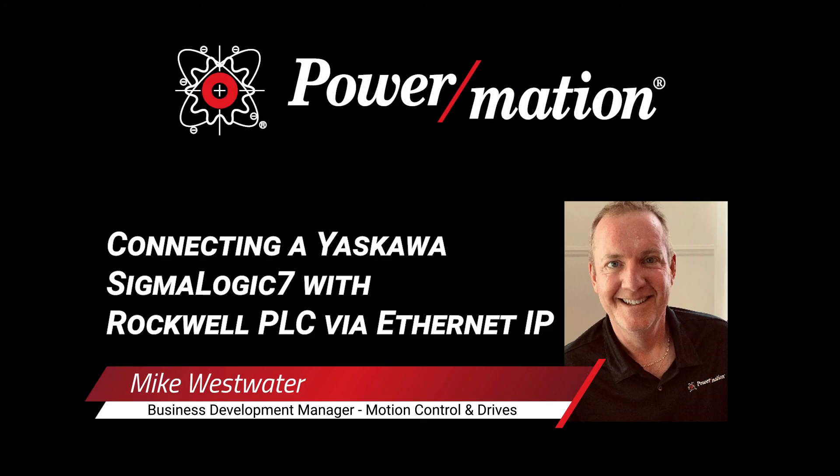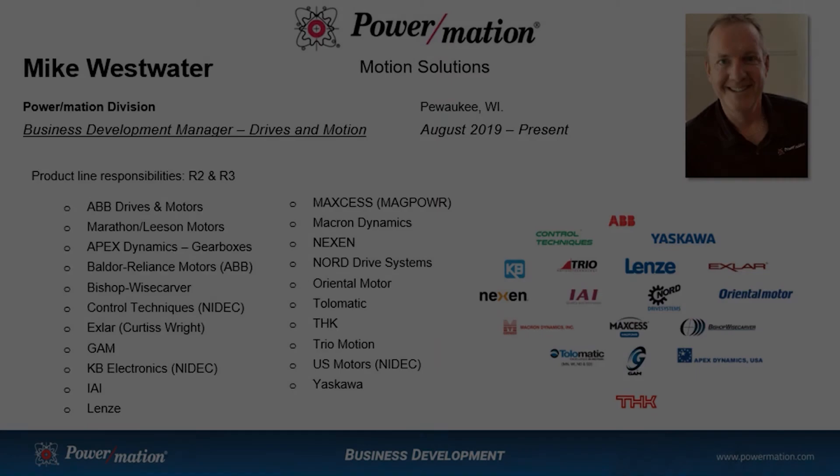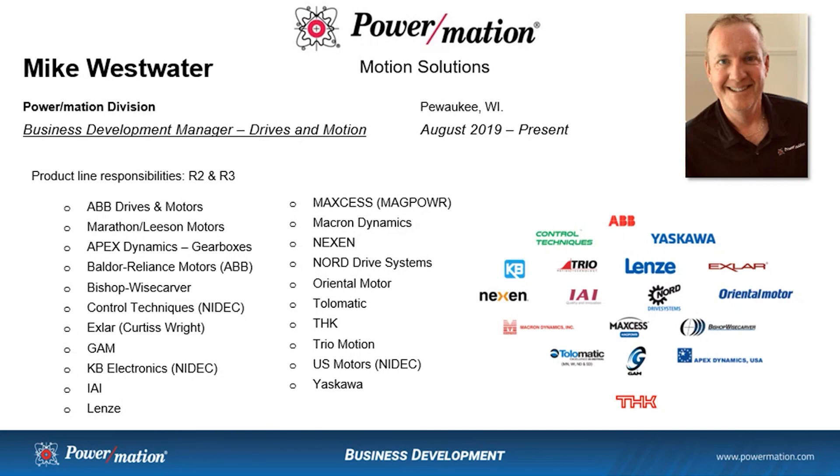Hello, my name is Mike Westwater. I'm one of the Business Development Managers with Powermation. My primary responsibility is for the motion control and drive products. Today, I would like to present the setup and configuration of the Yaskawa Sigma Logic 7 servo drive to work with the Rockwell PLC over Ethernet IP.